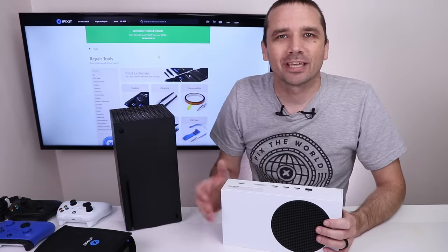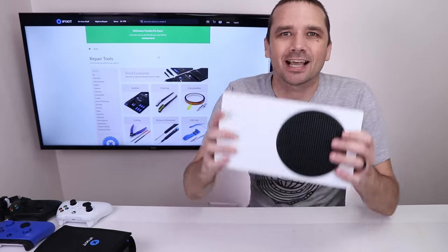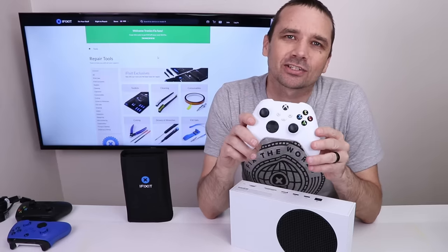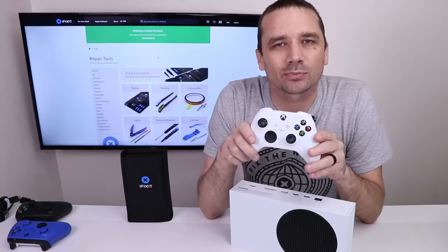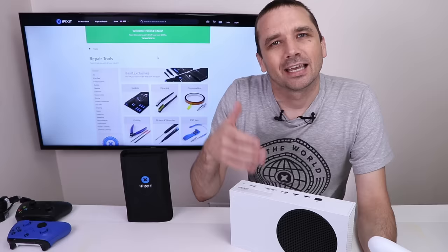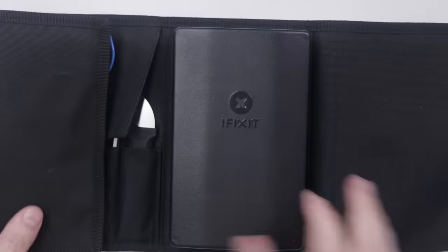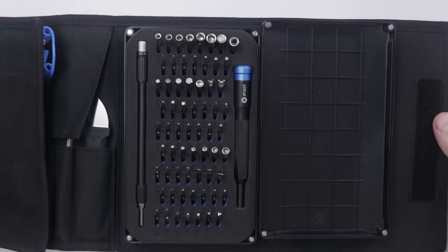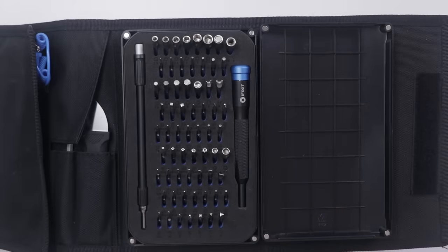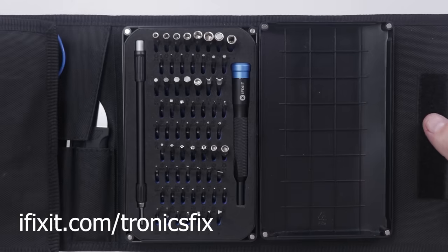This video is sponsored by iFixit. I've already made a teardown video for the Xbox Series X, but now it's time to talk about the Xbox Series S. I'll be using my iFixit ProTech Toolkit, which has basically anything you'll need to take apart any of these new consoles. iFixit is having great holiday sales, so go to iFixit.com/TronicsFix for your coupon code and the best deals of the season.